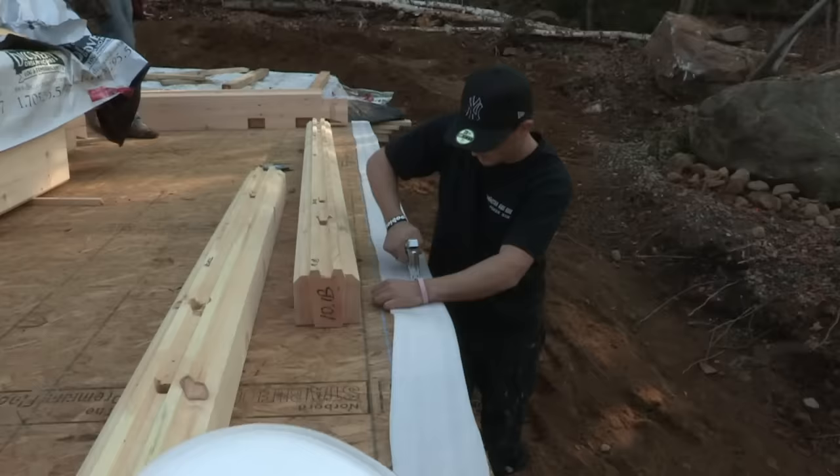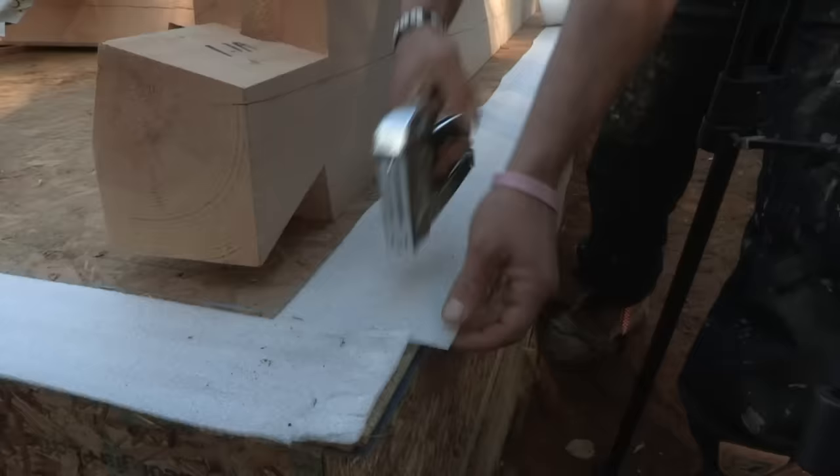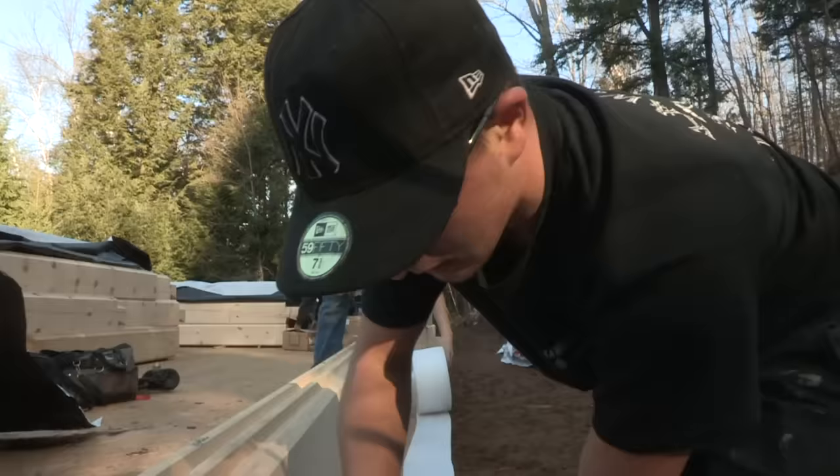Before setting the first course of logs, make sure your subfloor measurements are accurate and square. Regardless of the type of subfloor or foundation that supports the log shell, the first course of logs should be mounted on a standard sill gasket.